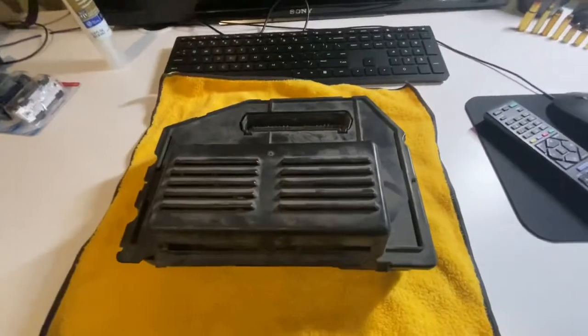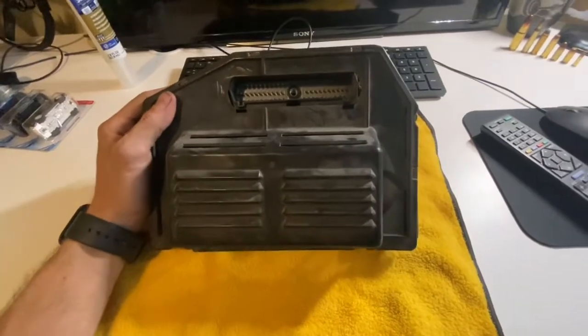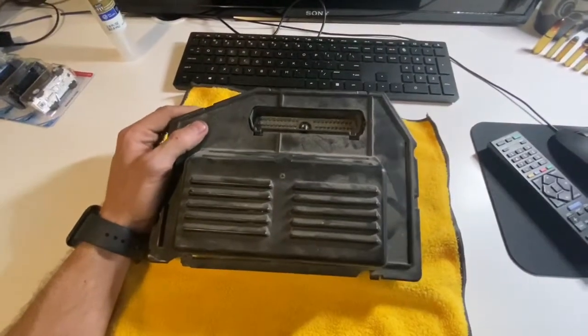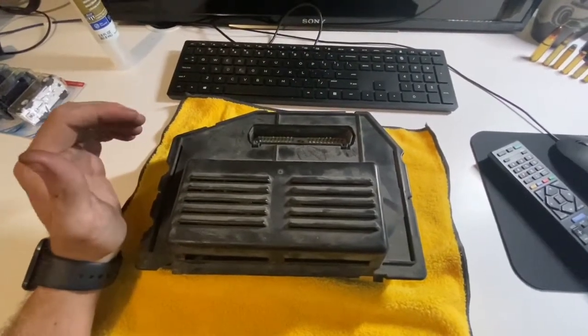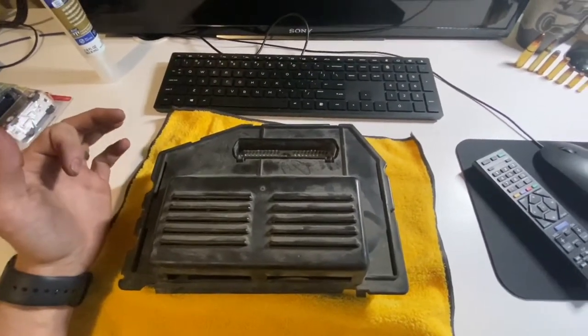Doing some research, when this happens it's your ECM — your engine control module. This is the ECM for the Jeep Wrangler YJ. You can pick a new one up for about $220-$240 at Napa Auto Parts or your local auto parts store. What happens is there are some capacitors in here that go bad. Over time the capacitors will just burn up, and maybe it won't start at all, or you'll get the scenario I had where it will eventually click on and fire up and be fine in the heat of the day, but in the cold it won't.